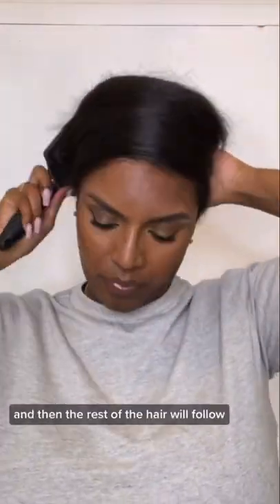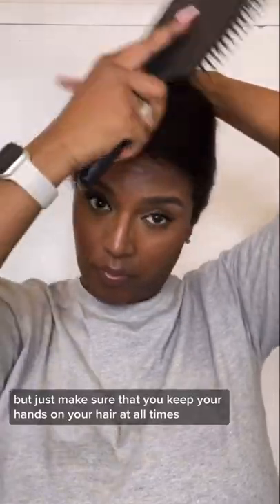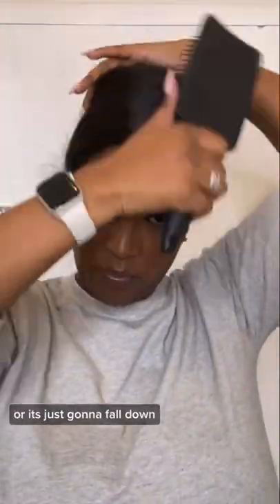The main thing I'll say is to make sure you get the middle part of your hair in that circular formation and then the rest of the hair will follow, but just make sure that you keep your hands on your hair at all times or it's just going to fall down.